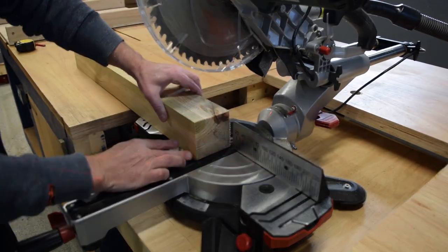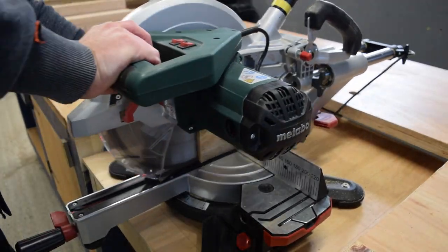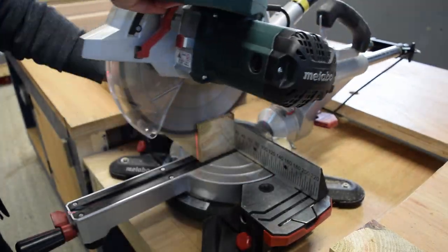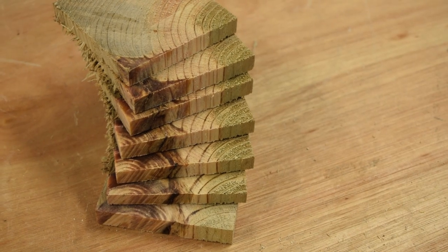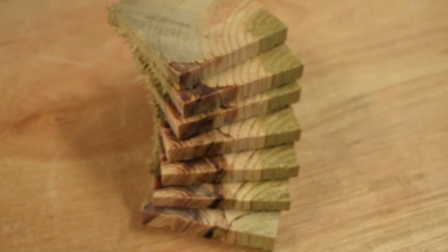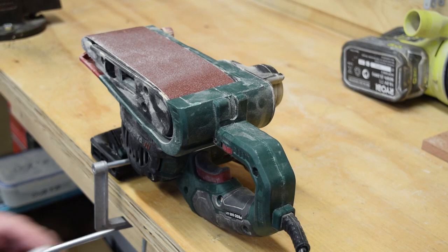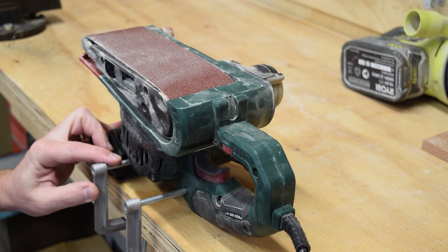That inconsistency adds to the character and the unique handmade nature of these products. Let's chop up a few of these. Here are the seven coasters we've cut up - as you can see they're pretty rough, but they're showing some really nice grain and nice knots. I'll set up my basic little belt sander, clamp it onto the bench, and start to clean up these coasters.